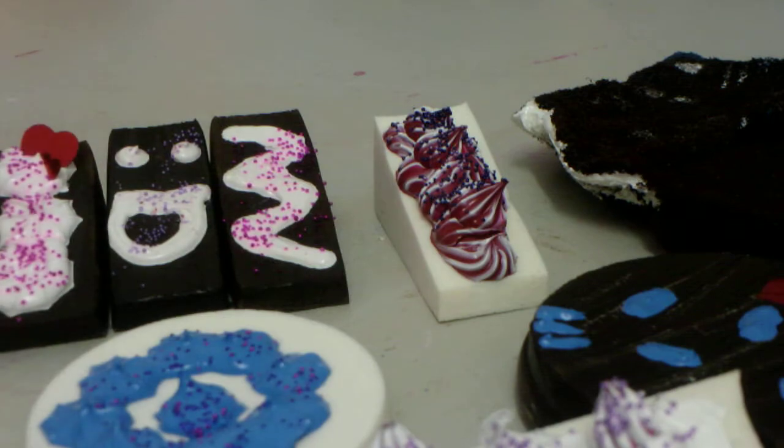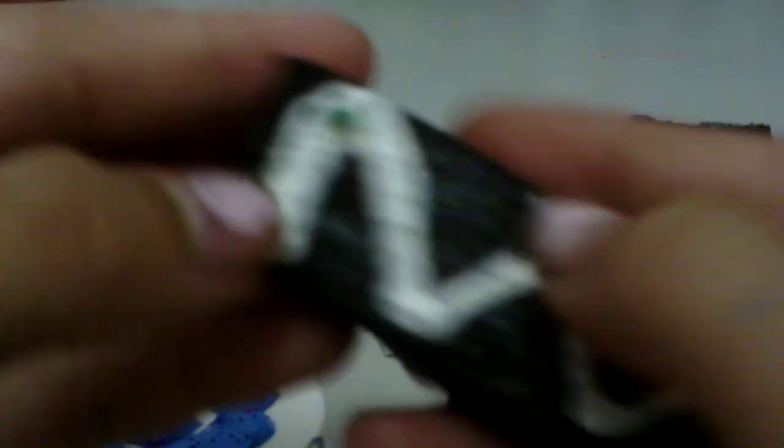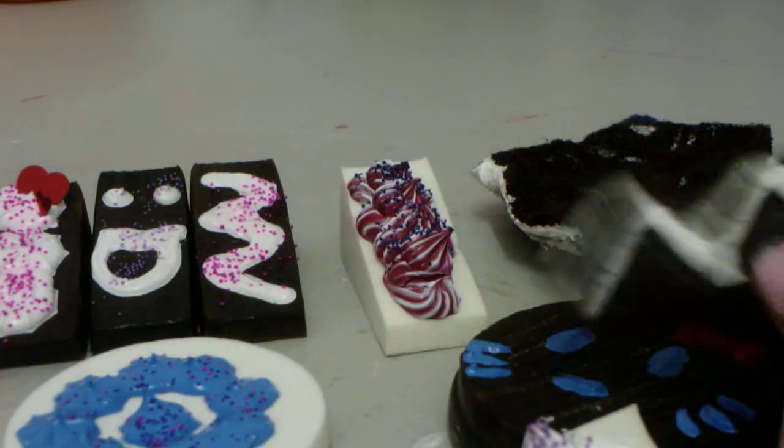So that is my squishy update — it's pretty big. Oh wait, I have another squishy. Actually I'm not sure if I showed this in any other update. But it's just taped and it's got a little... it's super cute. Yeah, that's my update. Hope you guys enjoy. Bye!